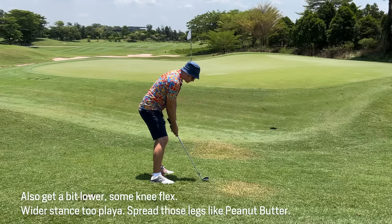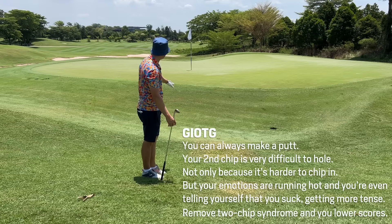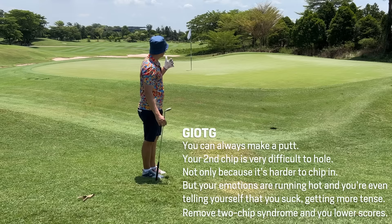Make a committed effort. You're not going to stop it close because of the de-lofting of the club, but get it on - don't be teething it across the green or chipping back. Just get it on the green and have a putt. The number one priority is always G-I-O-T-G: Get It On The Green.